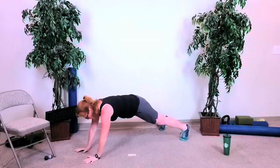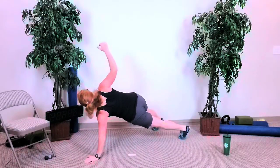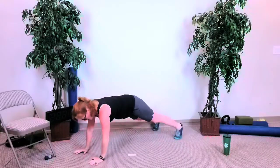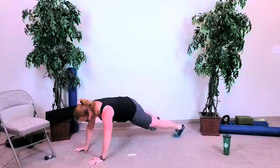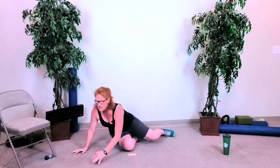Cherries jubilee, mocha and fudge. Knee to opposite elbow, hand to the sky, hand to the sky, leg lift, leg lift — and done.